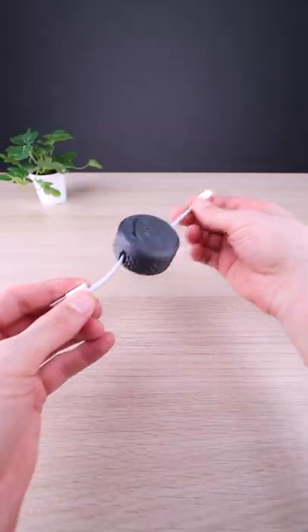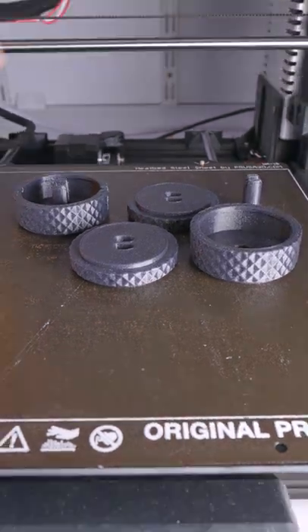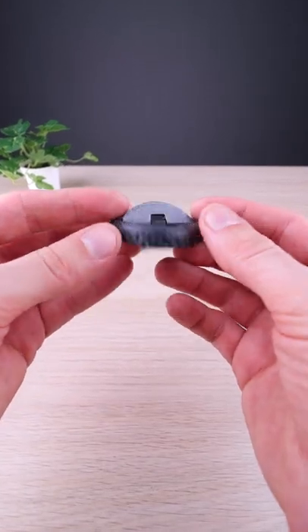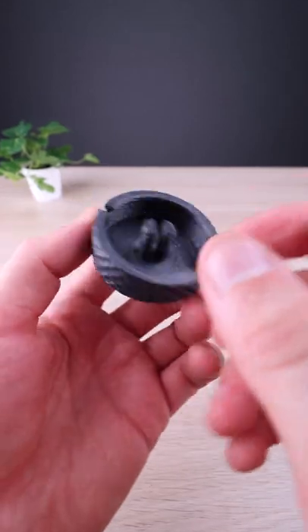This is a 3D printed cable organizer. This one has also a built-in handle. As you can see, this version is printed already assembled.